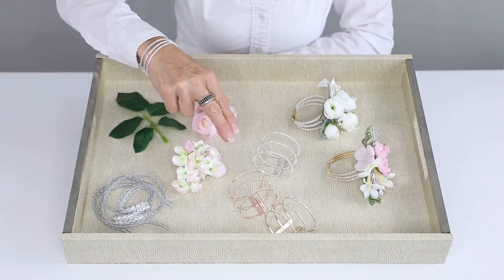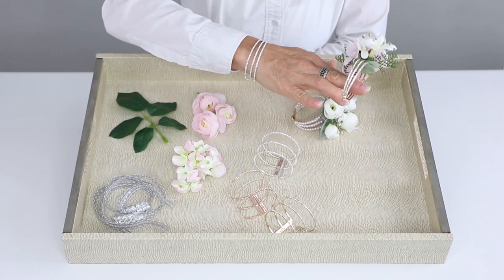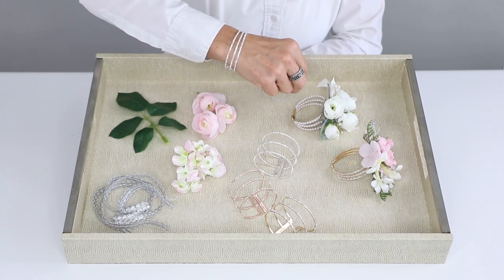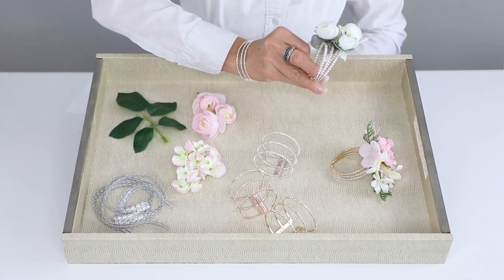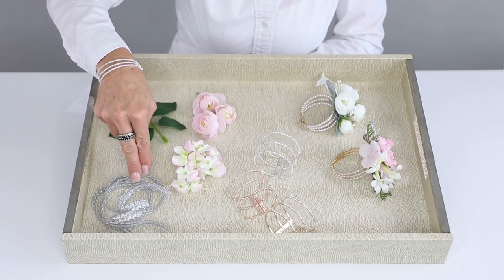First, I want to show you a couple of new ones. This one's called Windsor, and that's what I have on as well, in the silver or the dazzle. Then we also have the Pearl Elegance, and then the Triple Crown, which we'll be using for the demo.